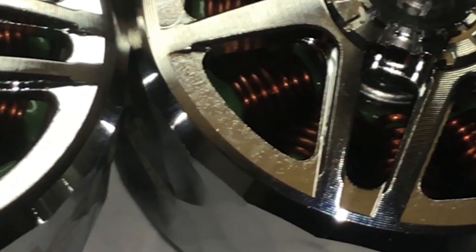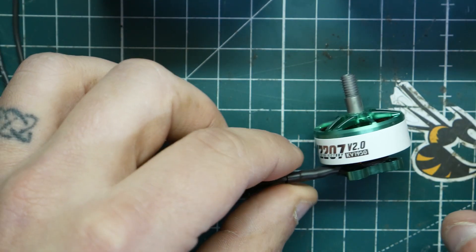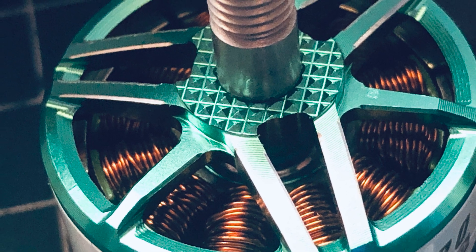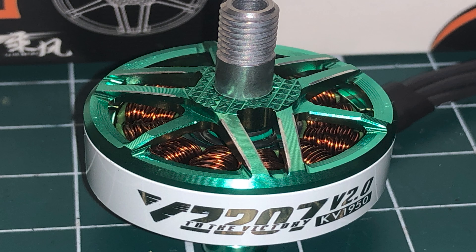I did actually have the V1 motors and those things were really nice looking — I'll show a picture of those on screen. I loved how they had like a chrome finish that sparkled when they moved. Some people didn't like them, some people did, but I really dug them. These are pretty much the version two, so I should be able to give a really good comparison of whether it's worth upgrading to the V2 motors.